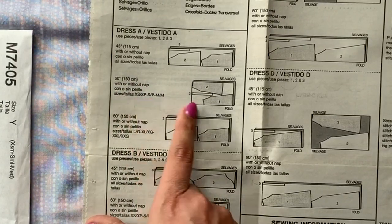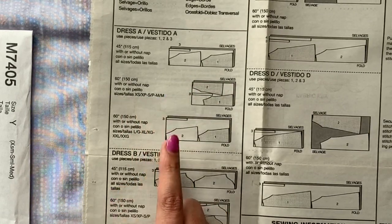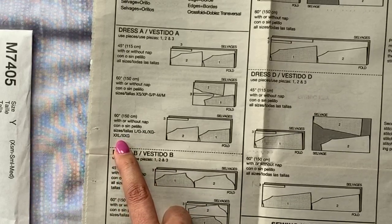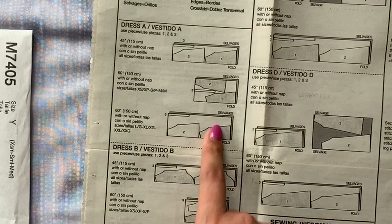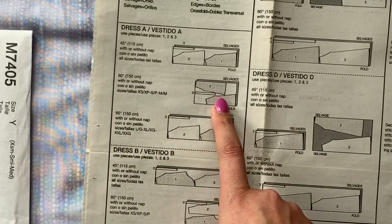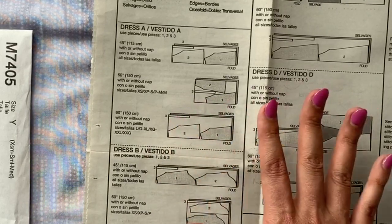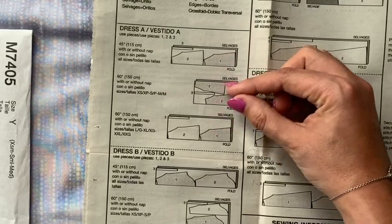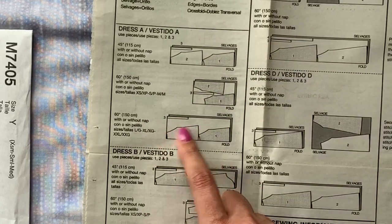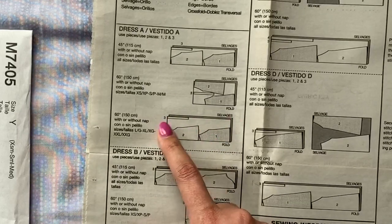The pattern tells you this illustration is for extra small, small, and medium, and this illustration is for large, extra large, and extra extra large. So depending on which size you're making, you will need to do a different layout. Technically I'm making a medium, but the width of my pieces are that of a large or extra large because I added all of that width to the hip — remember? So I'm most likely going to have to do a version like this.